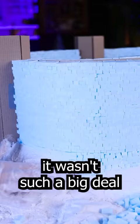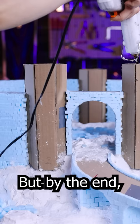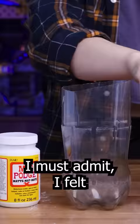It wasn't such a big deal because I could listen to podcasts and audiobooks while doing it, but by the end I must admit I felt a little done with bricks.